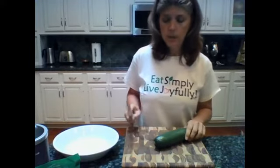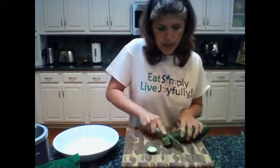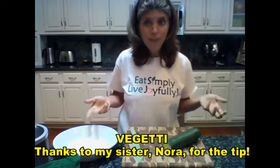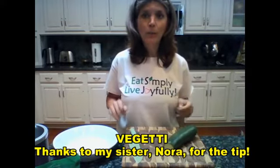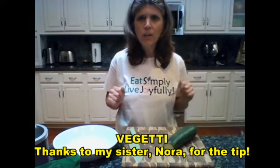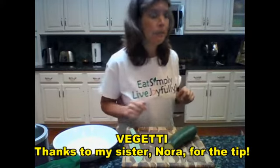First we're going to start with the zucchini. I'm just going to trim the ends off. I like to use tools that are very easy and readily available. I have one I just got — it's called a Vegetti. You may have seen it advertised on television. It will turn this zucchini into spaghetti noodles, very easily. It only cost about $14 at Bed Bath and Beyond, and I think you can get them at Walmart for even less.